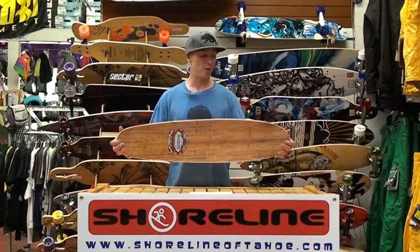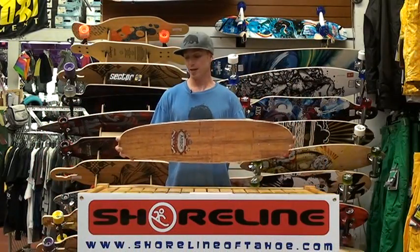But it comes with a slightly longer length so you can actually still bomb some hills with it. This board is made of seven plies of Canadian maple with one top layer of Hawaiian Koa on top, and basically it's just your big skateboard.